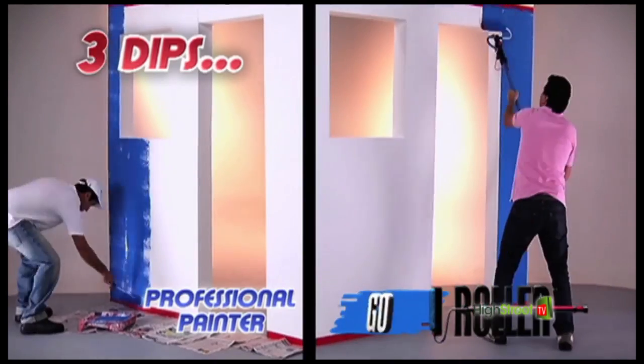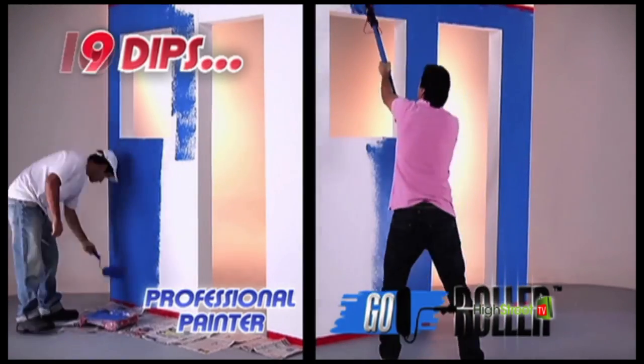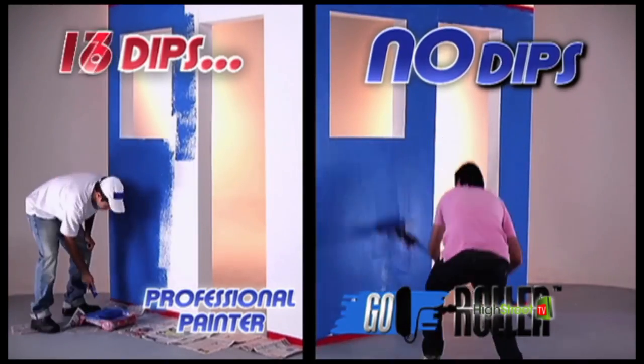We have a professional painter using a regular roller and an average person using the Go Roller. Look how many times the painter has to dip. Go Roller just keeps on going.